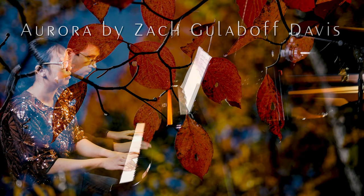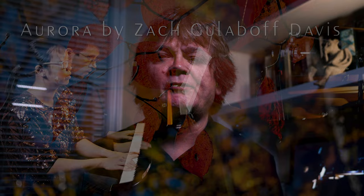Hi, I'm Phil Weaver and I'll be telling you about making the music video Aurora, composed by Zach Gullaboff Davis for Discle Rear Piano, performed by the composer and pianist Melody Ng on the Yamaha DCFX Concert Grand at UAH.